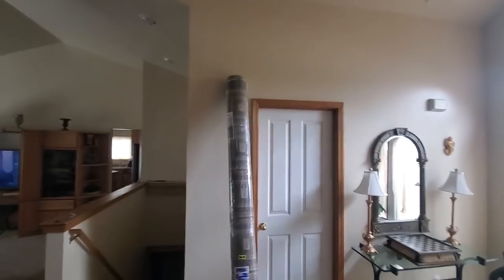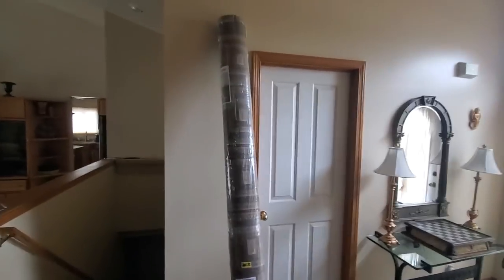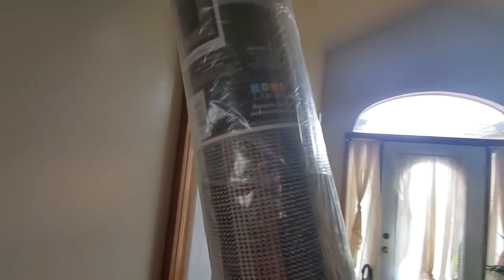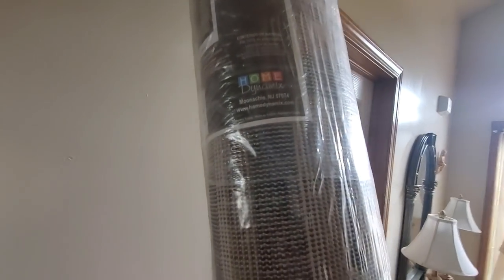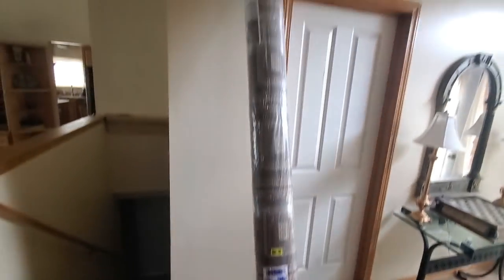Alright YouTubers, here we go — today is Monday, hope everyone had a good weekend and everyone is safe. We have another special unboxing to do. It's coming from Home Dynamics, they're on Amazon and the link will be down below. This is the seven foot by ten inch rug — I'm going to take it apart and show you guys in a few.